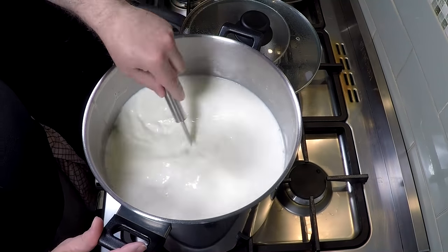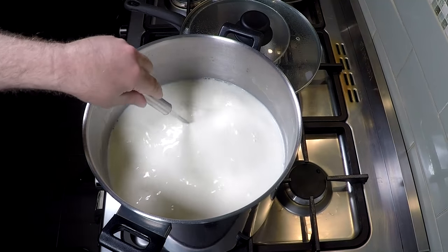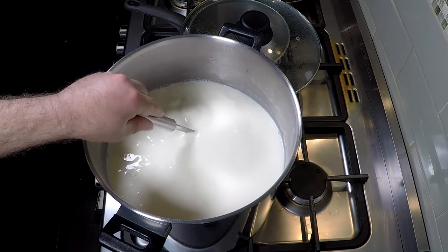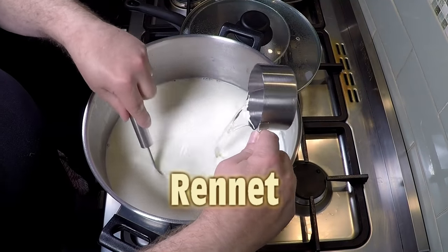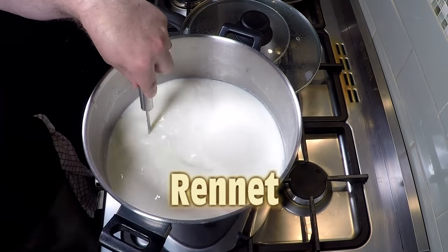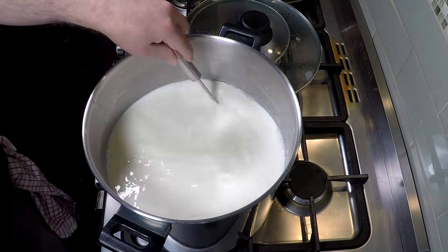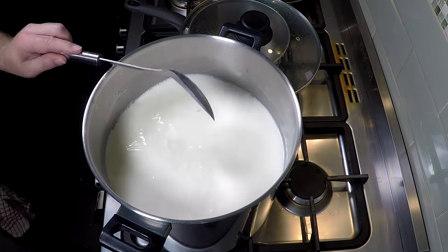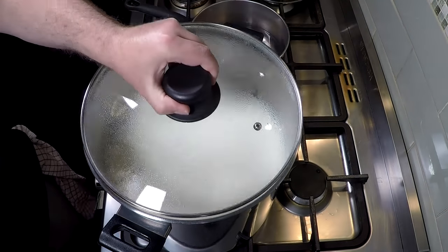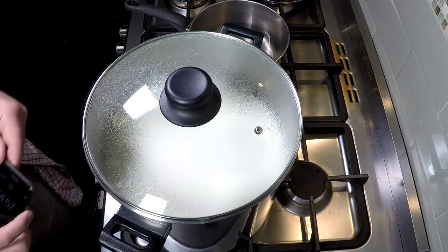That's just going to help the curd to set because the milk has been pasteurized. Now we're going to add in the rennet, stirring whilst we're pouring that in — it was diluted in a quarter of a cup of non-chlorinated water. The reason it's non-chlorinated is because chlorinated water will kill the action of the rennet. We're going to let that set now for 45 minutes.